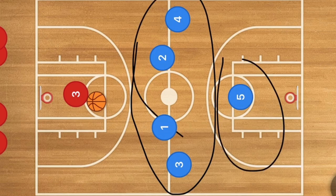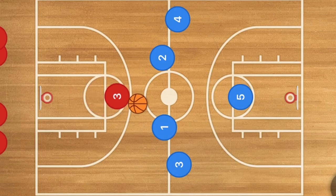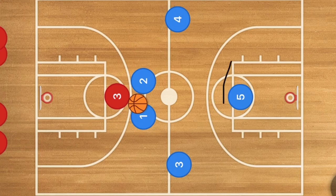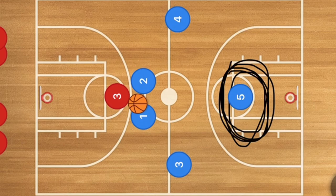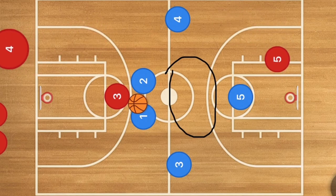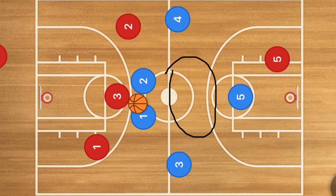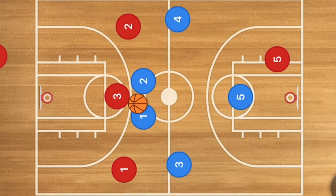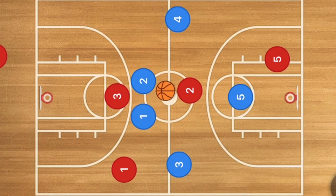Here we have the 4-1 zone defense. Once this player gets past that free throw line or three-point line, these two players are going to pop out and guard him. If their center — their safety player — is playing way back in the key, you have a wide open middle of the court and you don't even need a press break. One of your players just has to cut to the middle and you can pass him the ball. You've beaten their press.